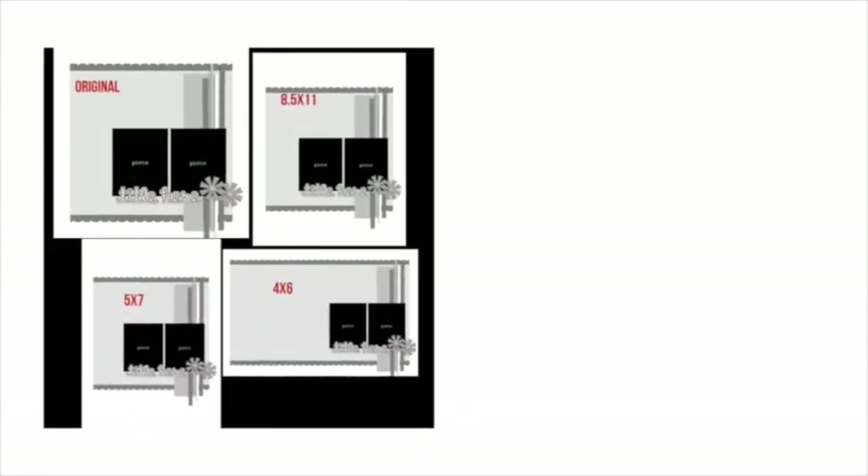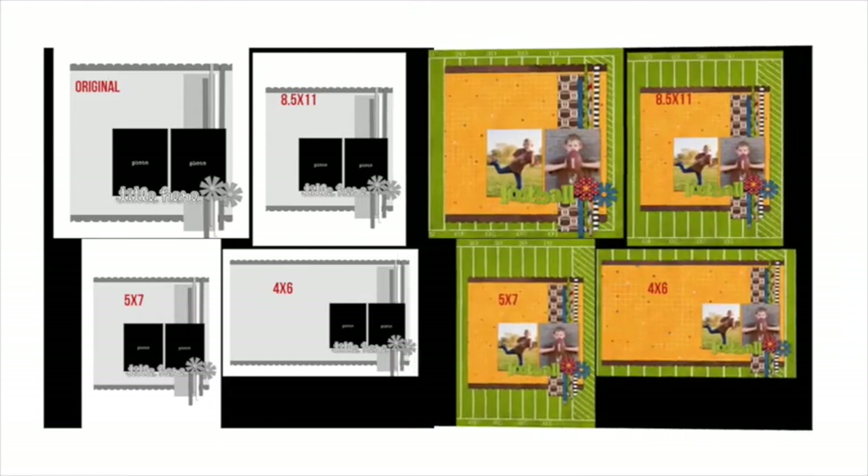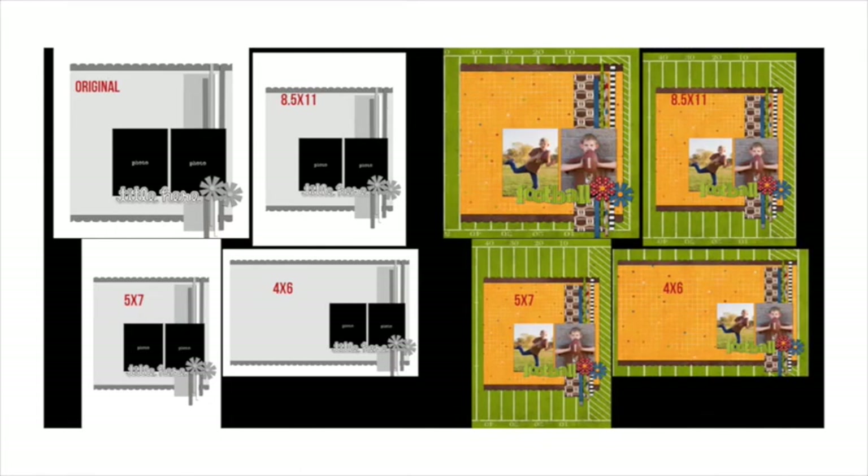Tip number 4: resize your template. The vast majority of templates out there come as 12x12s. But what if you're an 8.5x11 scrapper, or you want to use the template as a 4x6 project life card or brag book? The process is simple. Here are three examples of how I modified the template to fit 8.5x11, 5x7, and 4x6 sizes, and their corresponding layouts.